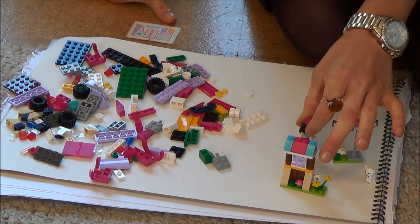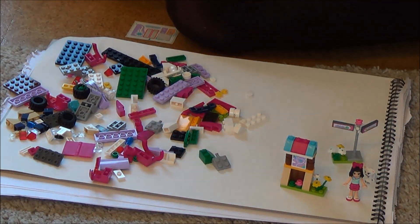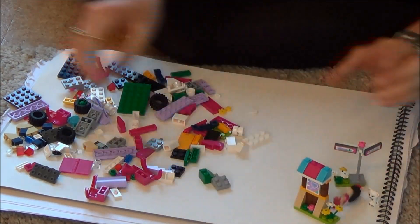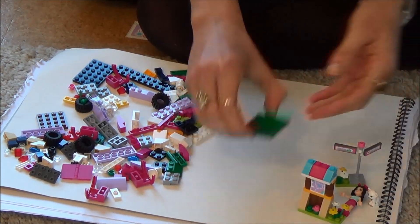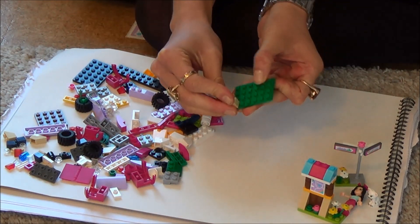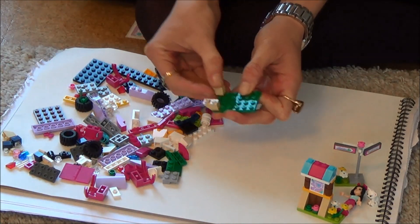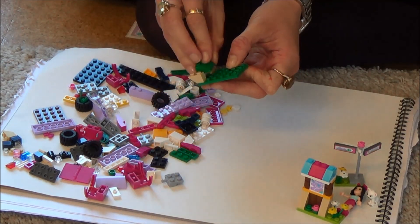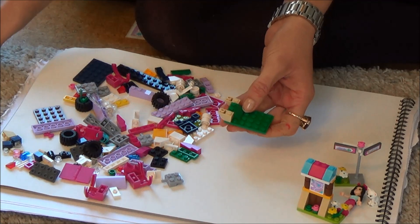We've made two signposts with our little friend Emma and now we're going to make the next bit, which is kind of like a picnic table. Emma's going to stay over there and we've got all our bits here. We're going to start off with this green bit here, then take one of these guys and put it on the very edge, then another one over on the other edge, and in between those we're going to put this green bit.